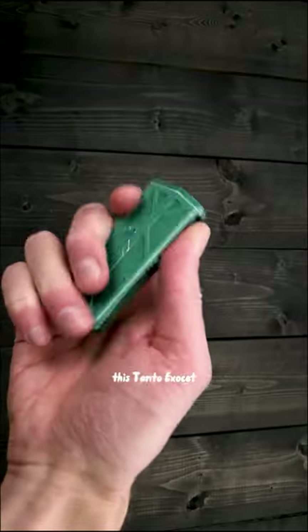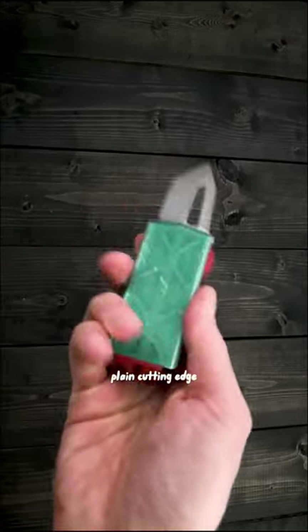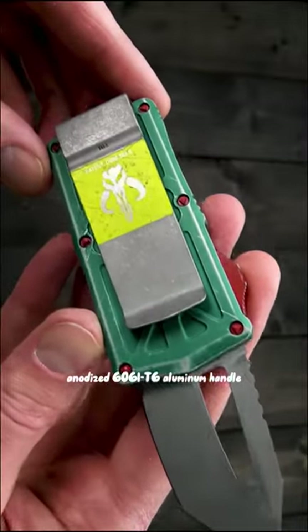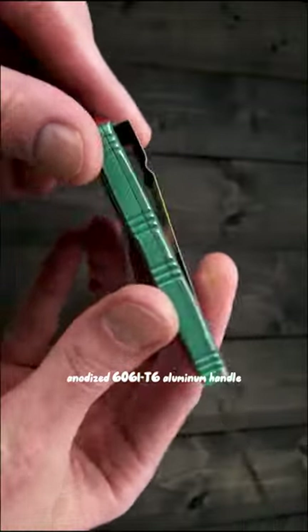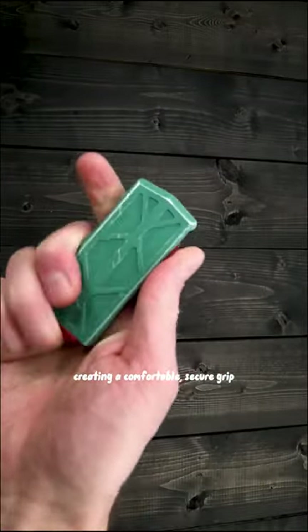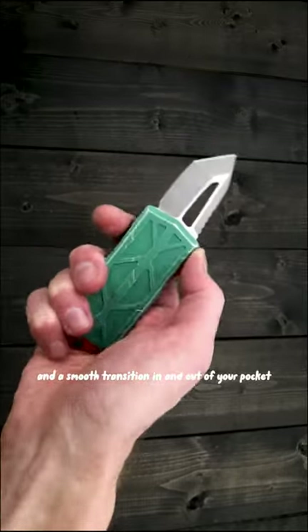Equipped with a sub-2-inch blade, this Tonto ExoSet has a single, razor-sharp, plain-cutting edge. A distressed green hard anodized 6061-T6 aluminum handle has rounded edges with strategically placed milling, creating a comfortable, secure grip, and a smooth transition in and out of your pocket.